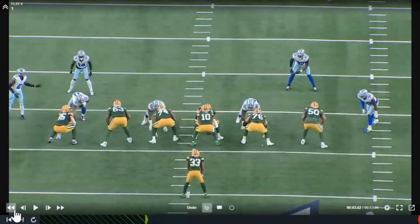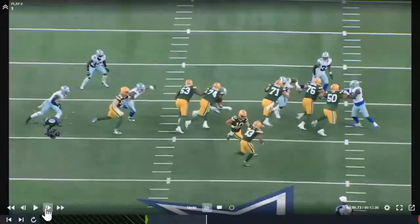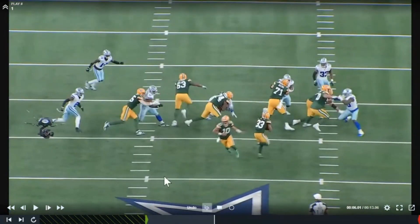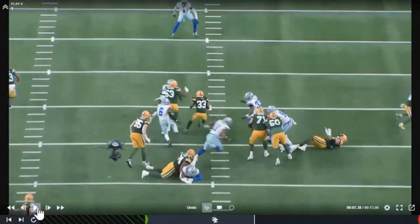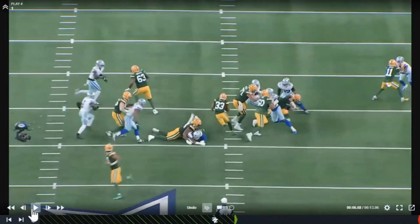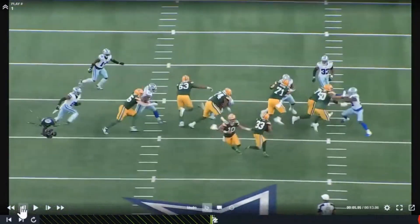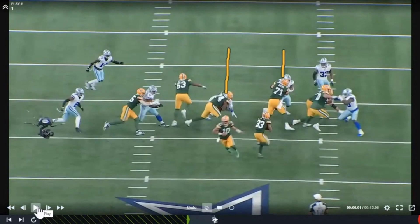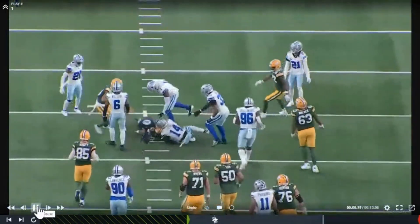Outside zone. At this point, if your O-line does what they're supposed to do — get a hat on a hat — you just got to be a back. You see, this guy's going to the ground, got a hat on a hat right here. Stick that foot in the ground, get skinny, now turn it upfield. It's that simple. Not a lot of wasted movement. Zone concepts are real simple if you've got a back that knows what he's doing, and Aaron Jones knows what he's doing.